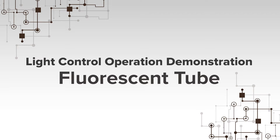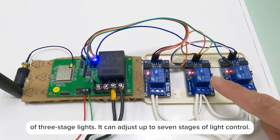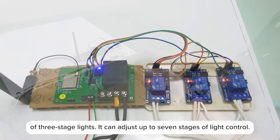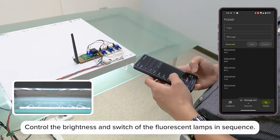Light Control Operation Demonstration — Fluorescent Tube. Next, we will use these relays to demonstrate the brightness switching of three-stage lights. It can adjust up to seven stages of light control. Control the brightness and switch of the fluorescent lamps in sequence.